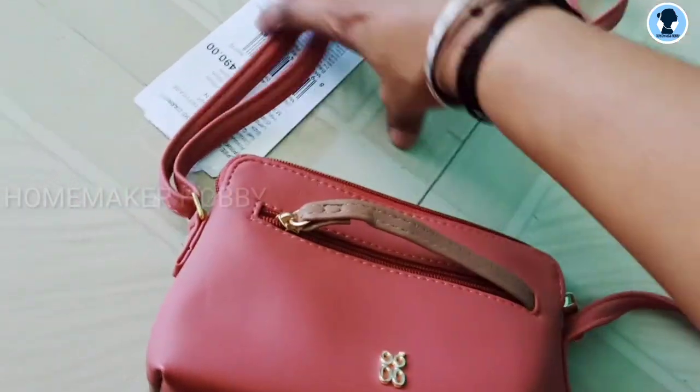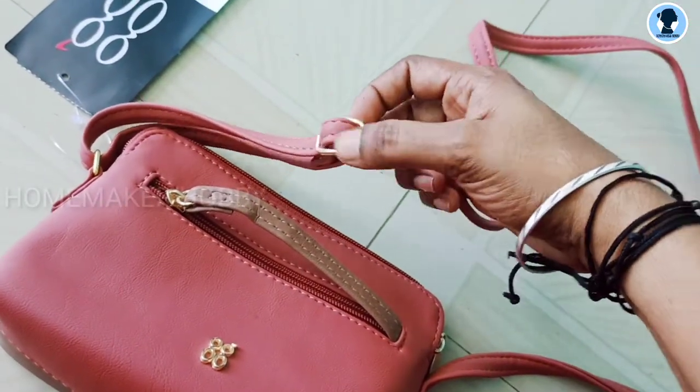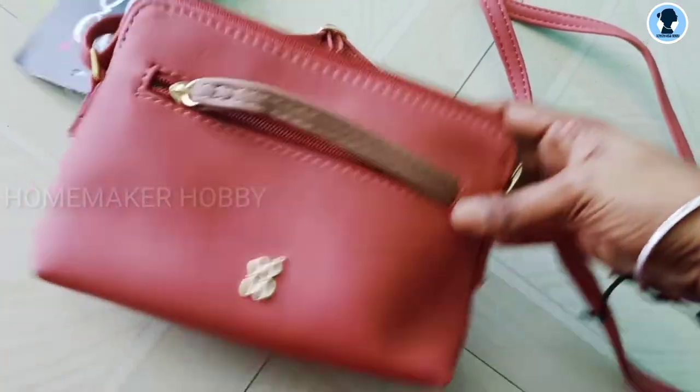There is an adjustable strap — it can be made very long, very short, or set high up.